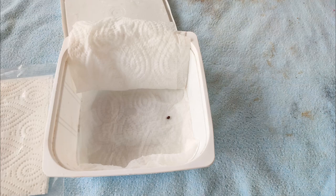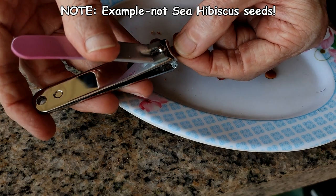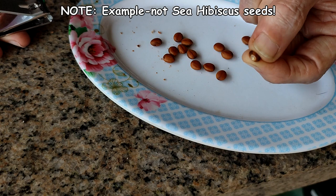I am going to be using the moist paper towel method to germinate the seeds. Because the hull is quite hard, the seeds first need to be scarified, which means that a small segment of the seed hull needs to be cut off to allow moisture to penetrate to the seed inside.